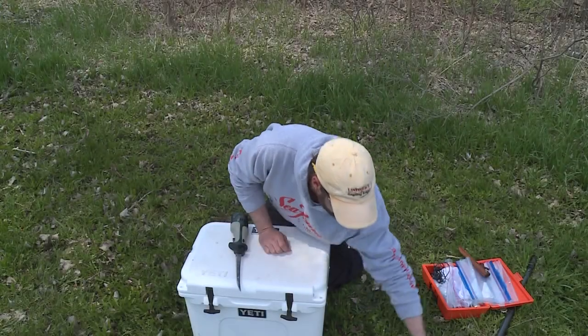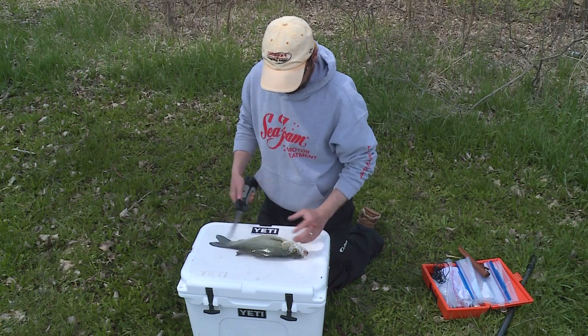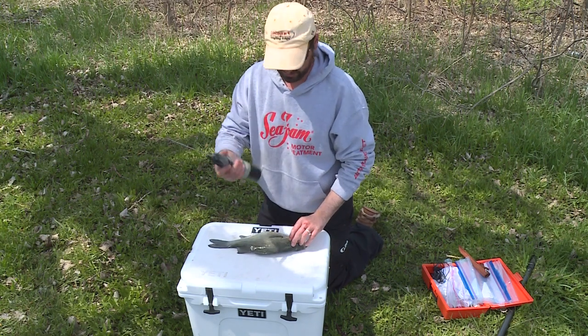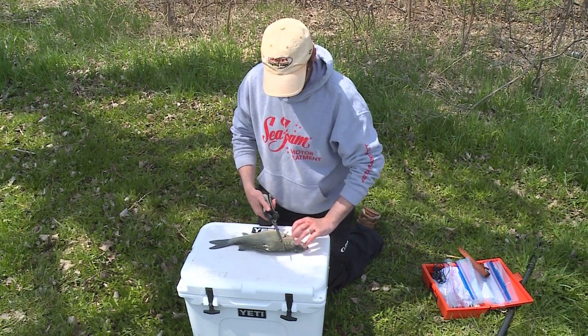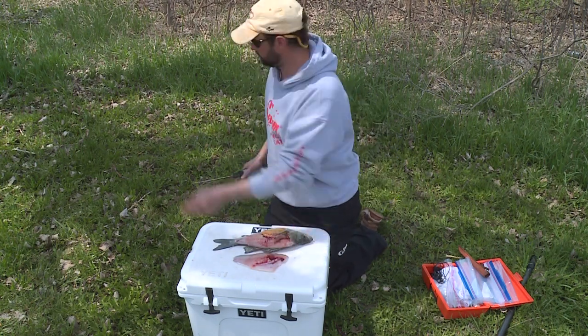So we're going to try cleaning up a few of these white bass. They've already been bled. Now, these things have big bones, they've got tough scales, they've got kind of a tough hide. So having an electric knife with you makes a real difference — this is a lithium ion. So I'm just going to take the fillets off here.